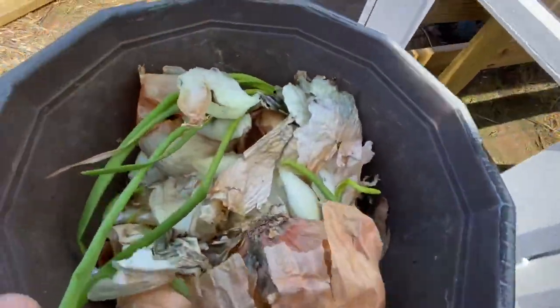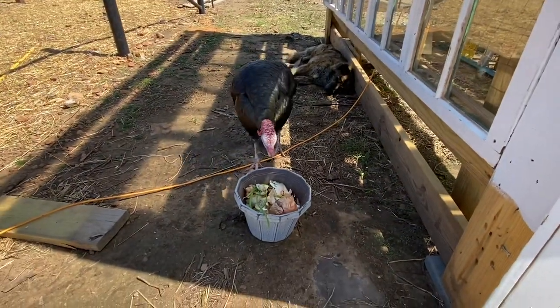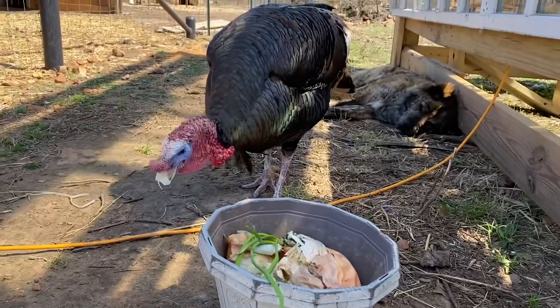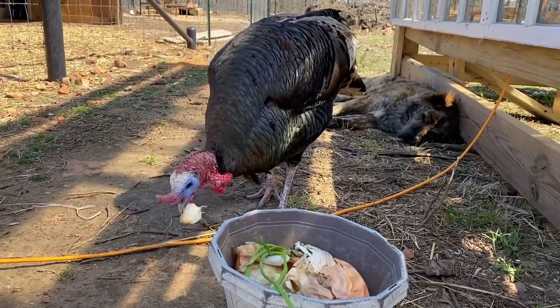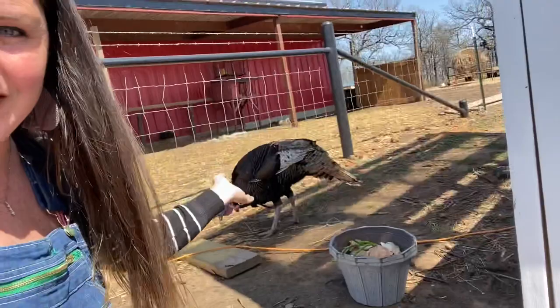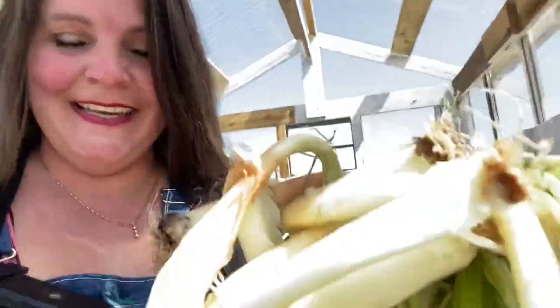Actually, the turkey wants some onions — let's see if he eats them. He's picking at the window trying to get them. I think that's a yes! So I'm going to leave the turkey to the pile of compost onion pieces. Now let's go get the sprouts and head over to the garden. Oh, the smell of the onion sprouts — they make me so happy. Anything in this greenhouse makes me happy. It's always so nice and warm in there with no wind — I really love that.